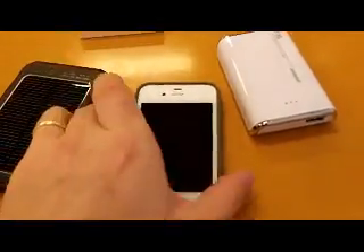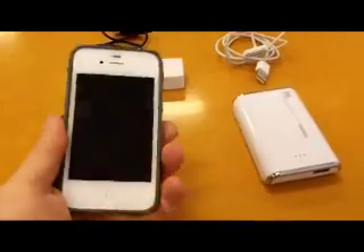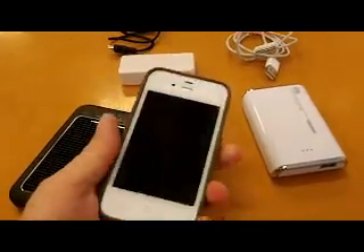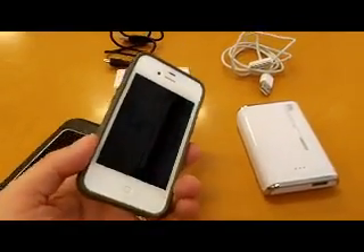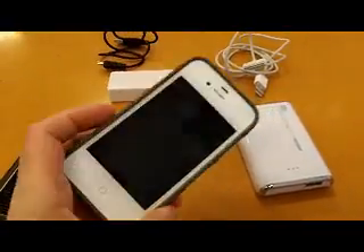Now this is my trusty iPhone 4S. I've got a nice Magpul case on it, and this little bad boy I use a lot. It keeps me entertained watching movies, watching YouTube, helping me make YouTube videos — the whole lot. But the battery does wear down.